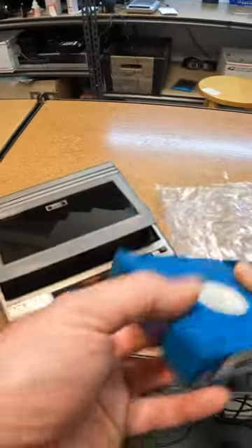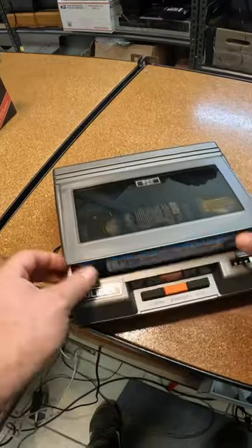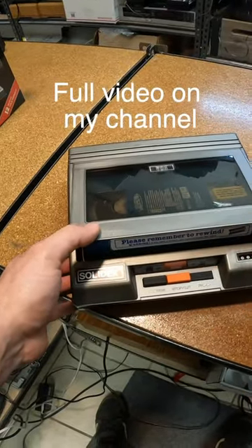Oh yes. Dude, where's my car here? One of the only blue tapes I've ever seen. I'm going to slide that in. Fast forward because it's already rewound.